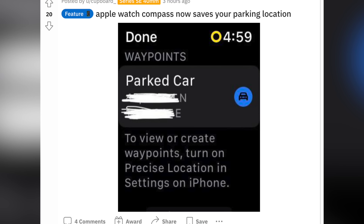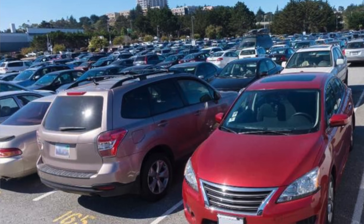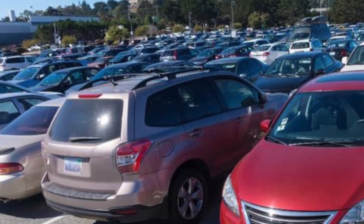Upon researching this video — thanks to Reddit — this will also automatically save your car park location with exact coordinates. So no longer do you have to play that guessing game where the GPS pinpoints a location that's a few parking rows off. This actually gets the exact location.